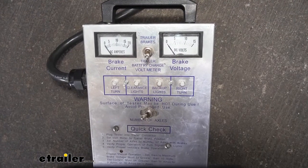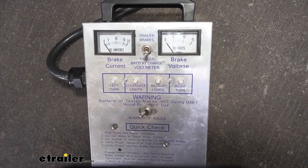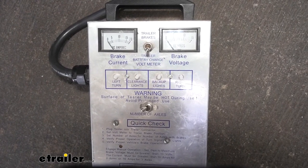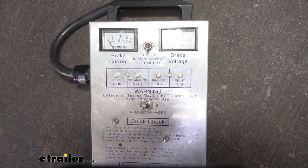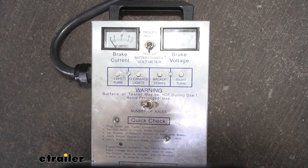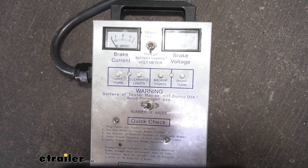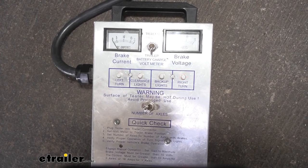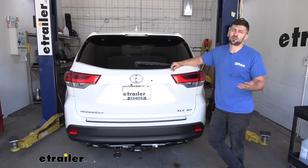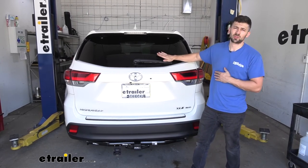Now we'll use a tester box to test the trailer connector and make sure everything is hooked up properly. You could use your trailer as well, but using a test box gives a true independent test of the vehicle lights and connector without any trailer wiring issues interfering. Let's test the tail lights, left turn signal, brake lights, and right turn signal. There we go — everything is working correctly. That's going to do it for our look and installation of the Hopkins 4 and 7 pole trailer connector adapter for our 2019 Toyota Highlander.